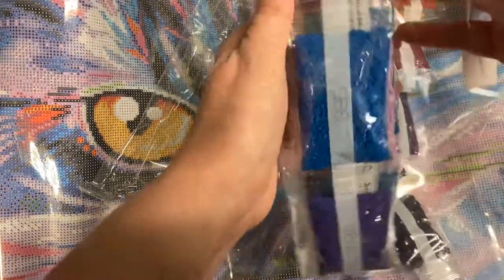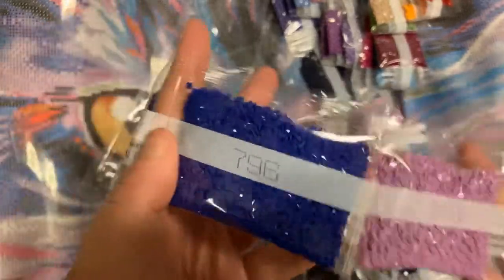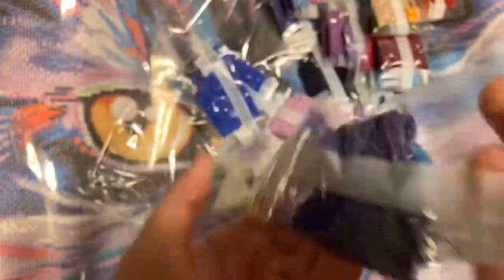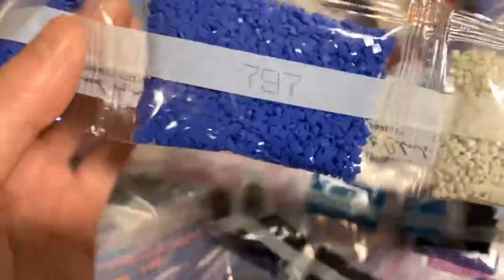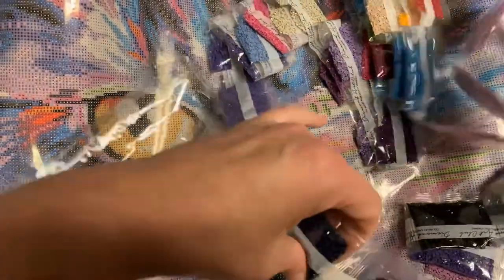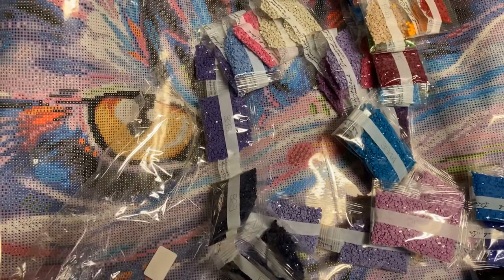It looks like Diamond Art Club is getting better at putting things back in stock, so definitely check them out. 209s, 796 — oh, that's another pretty blue. 9995s, 37, 46. How many bags of 310? Just three. This is in the Mandy, so... 782s, 797 — oh wow, this is going to be so pretty. Two 10s — two bags of those. Anyway, those are the colors. It's absolutely beautiful.